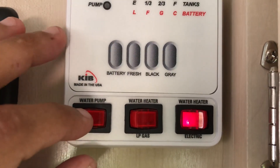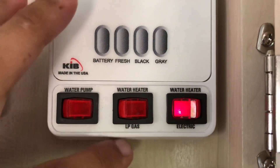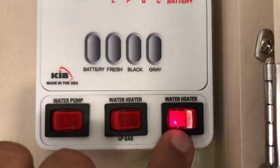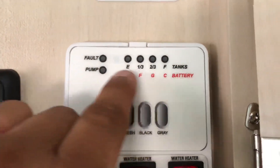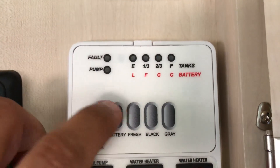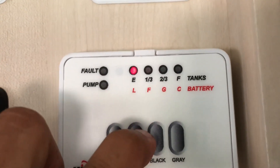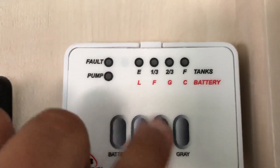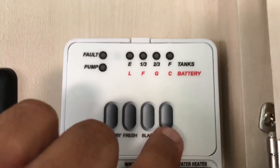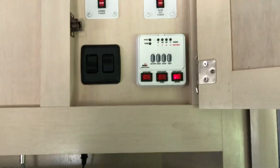You have your water pump — if you have water in your fresh water tank — and your water heater, which runs on LP gas or electric. I just have the electric on right now. The panel tells you if anything's going on with the pump, any faults, your battery level, and how much fresh water you have — which right now is none. My black tank is two-thirds full and my gray tank is about a third full.